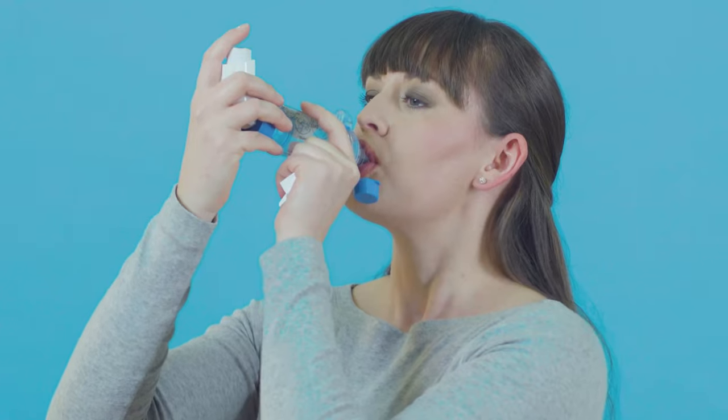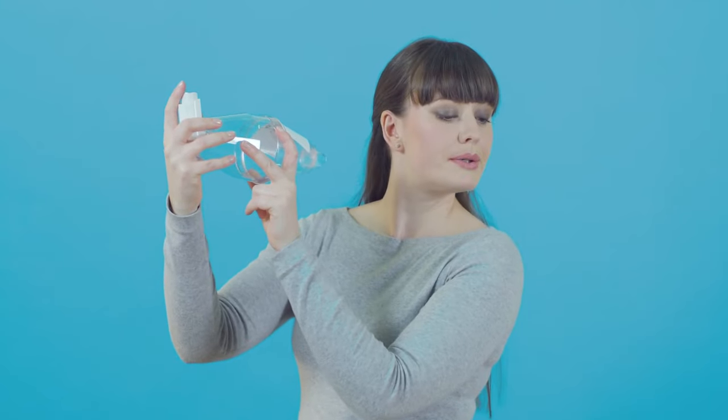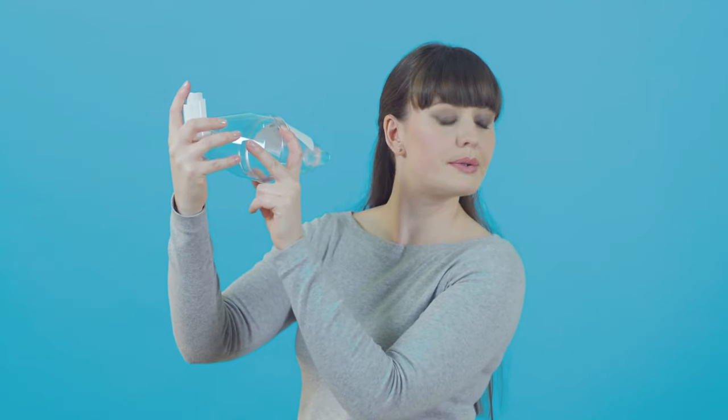Some small volume spacers make a whistling sound if you're breathing in too fast. If you're using a large volume spacer like this one, you can use the same breathing technique.